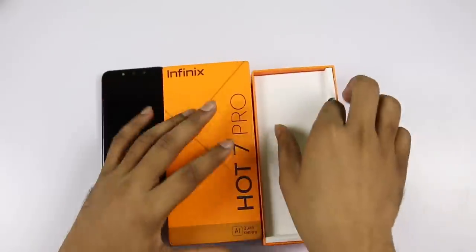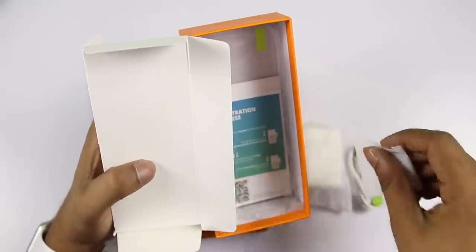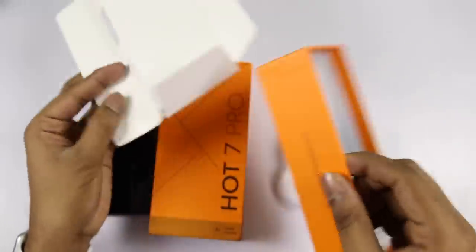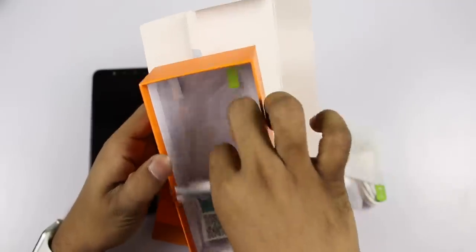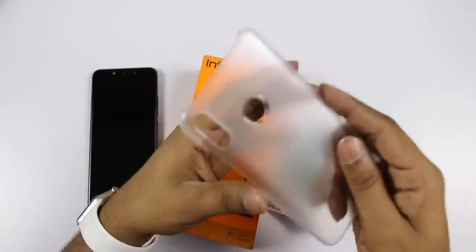In the box, there is a charger, a data cable, a SIM ejector pin, and documents. There is also a screen guard case and a plastic protective case.